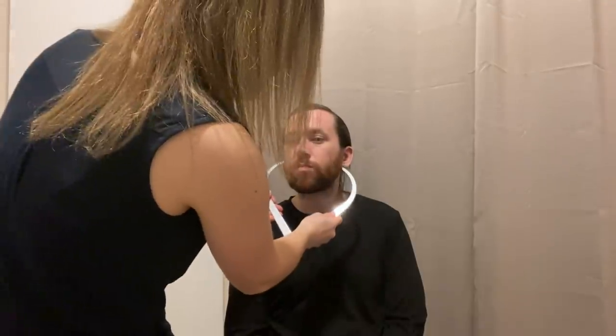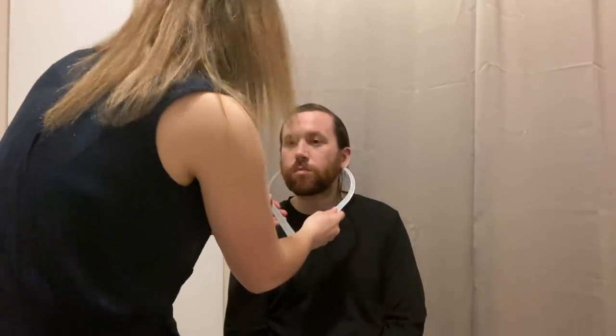So the first measurement I'm going to be doing is just from the bottom of your earlobe to the other side, okay? So I think that's about right. I'm going to touch gently. And I've got to record this measurement here as number one.